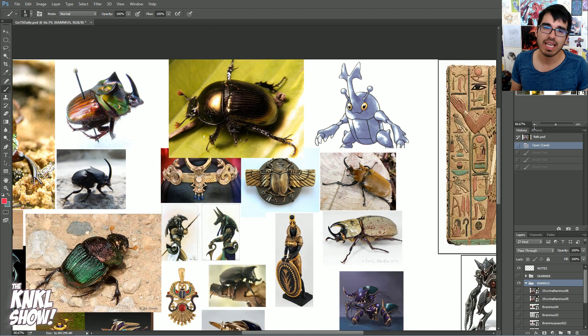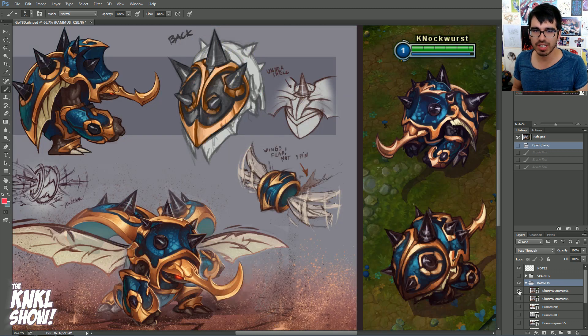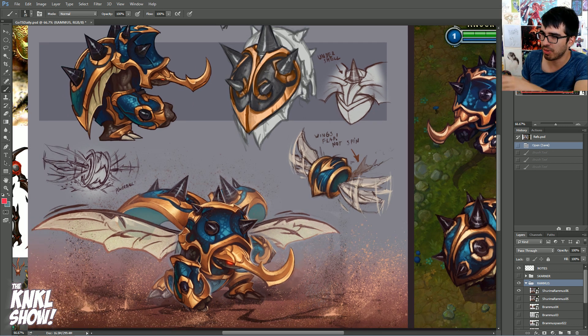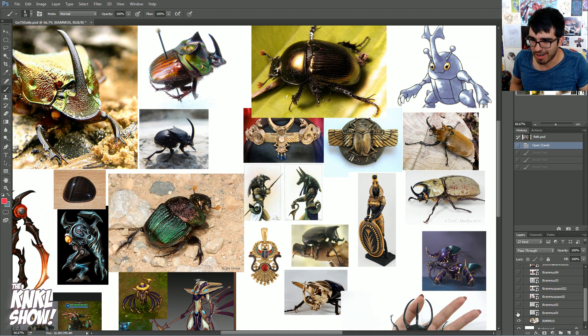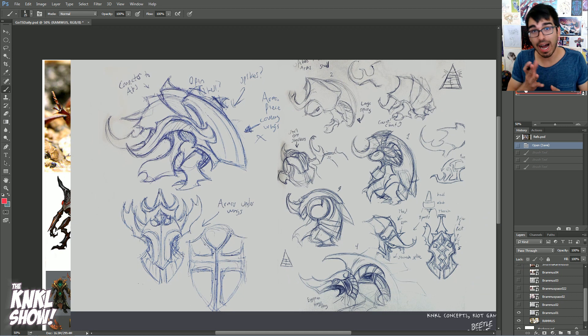Let's talk about references and how to get started. You look at this concept here and think, I want to get to this point — but how do I get started? You spend an hour looking on Google and you get all these images, but now what? So this is how you get started with concepting. I personally like to whip out my sketchbook. Here's an example of a sketchbook — obviously not Shurima Rammus, but I whip it out and I start drawing with pen and paper.